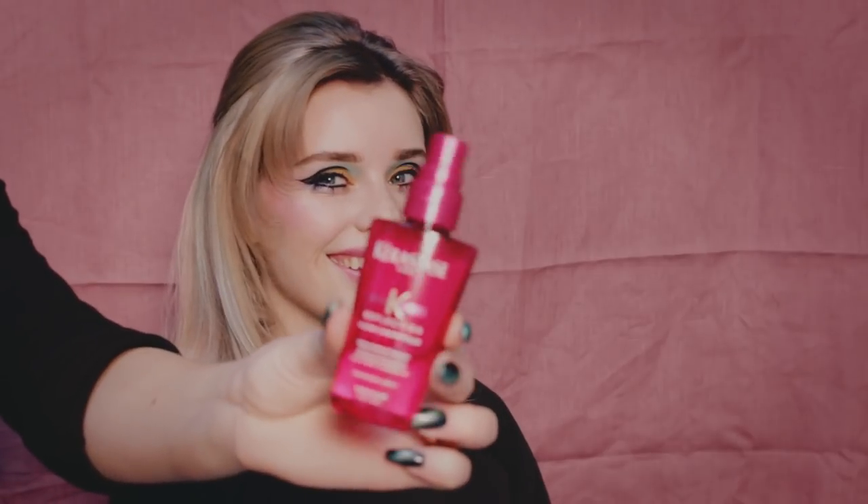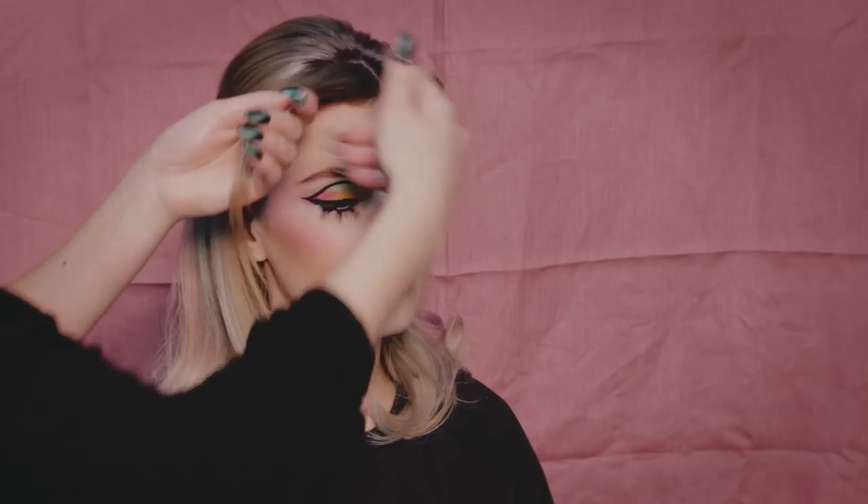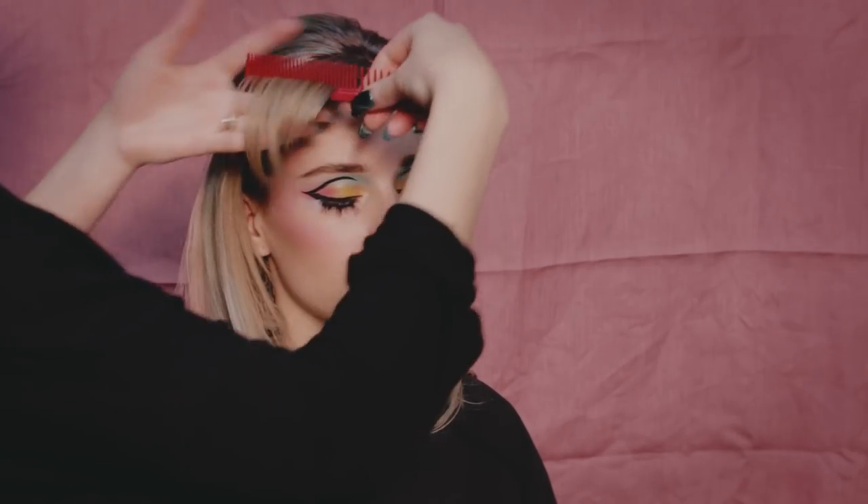Like I mentioned earlier, this photoshoot was for the collaboration that Glossgods Salon has together with Richie Hair — basically it's for showing off the extensions and how you can have your hair in colorful shades without dyeing your own hair. Thank you so much for watching, and I'll see you again soon!